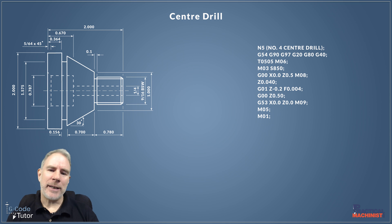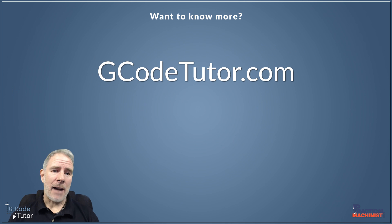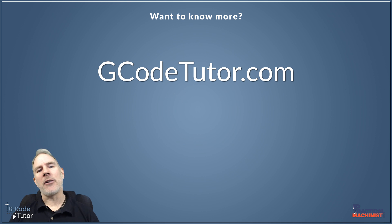If you enjoyed this lesson and want to know more, I have a series of courses on my website at gcodetutor.com where I teach Gcode programming, computer aided design, machine shop mathematics, and tool calibration. I have a bunch of courses there plus a great free course that introduces you to a lot of what I teach, along with lots of free articles and videos. It's a great resource for Gcode programming and machinist theory knowledge, so pop over to gcodetutor.com.